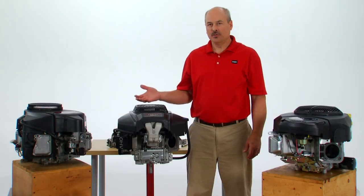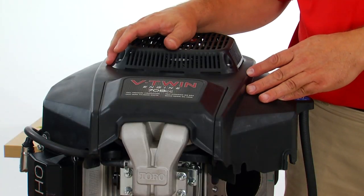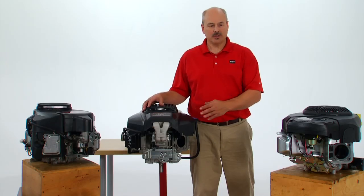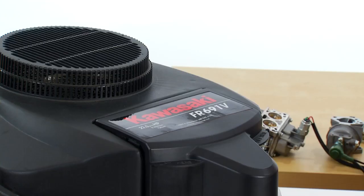Hello, I'm here to introduce you to the new Toro twin cylinder engine with a twin barrel carburetor and show you how it's different in comparison to the Kohler 7000 series that was new last year and the Kawasaki FR engine that has been around for a couple of years.